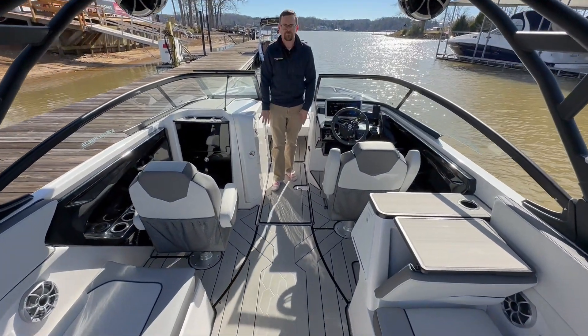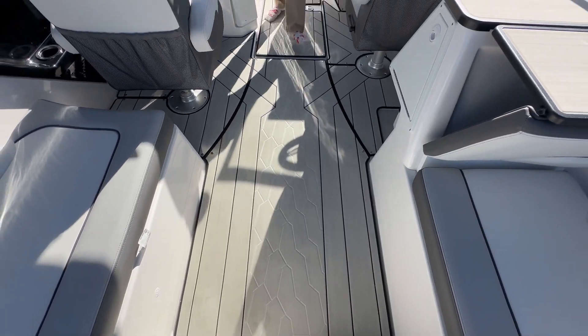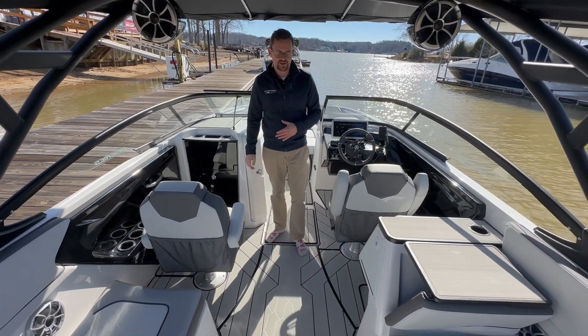Notice that we do have the marine mat flooring all the way bow to stern. This is an incredible look and super easy to snap them out of place, clean them up at the house, and then bring them back down to the lake whenever everything is all dried off.